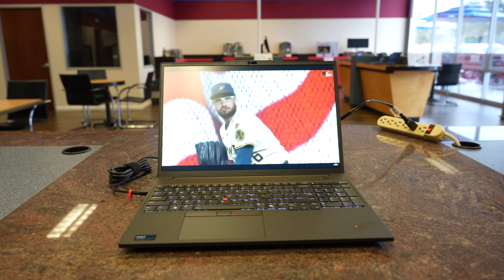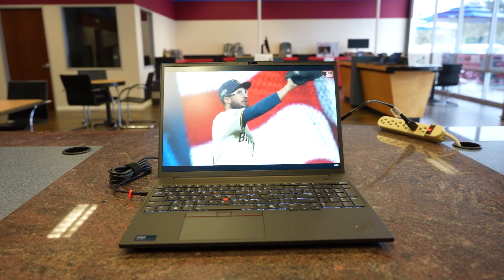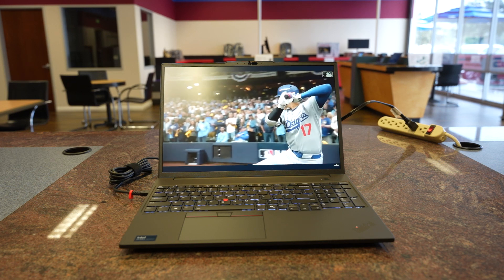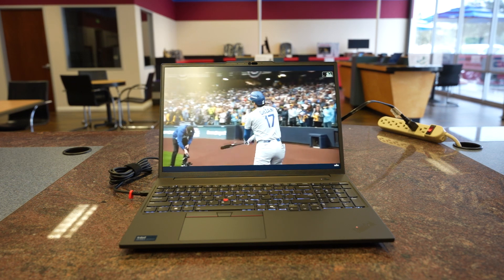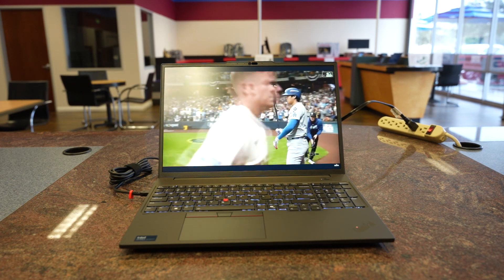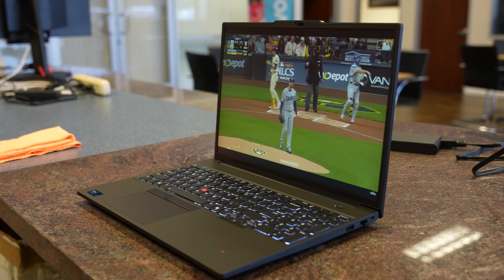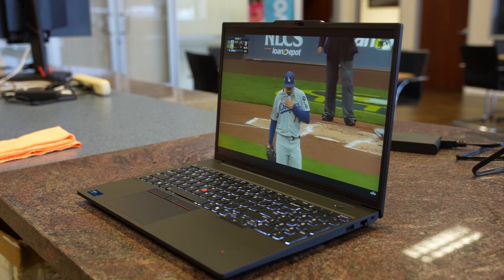In conclusion, the ThinkPad P16S Gen 3 is perfect for engineers, designers, AI developers, and business professionals who need a high-performance, portable, secure workstation. If you're looking for a machine that combines power, portability, and professional features, this one checks all the boxes.